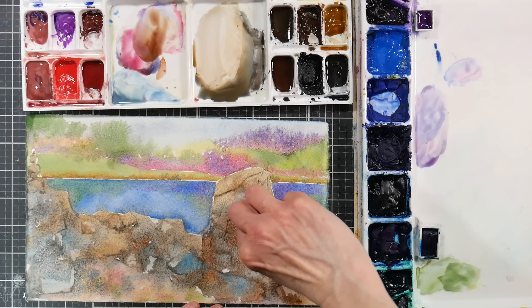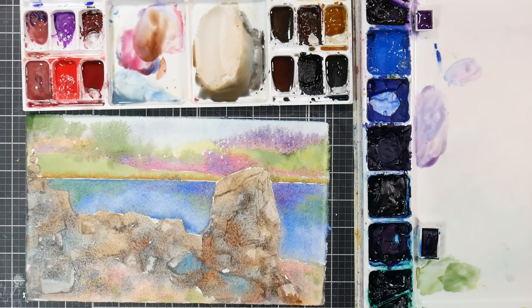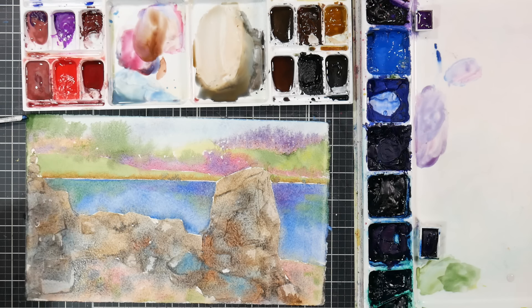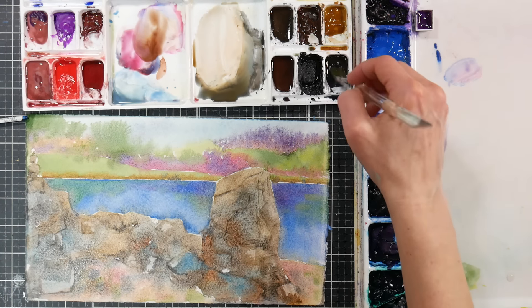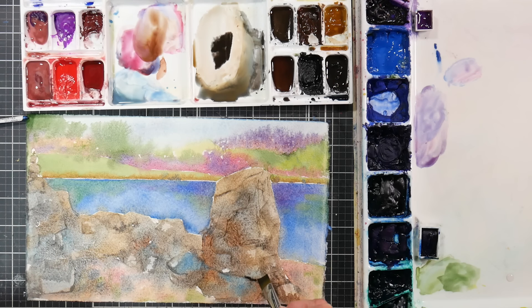I have several scrapers and I'll grab different ones for different widths and different effects. You'll get different bleaching effects and different wipe-out depending on how dry it is when you go in and scrape. If it's really wet, you're going to get more of a scrape and scratch — like scribing of the paper. If it's wetter, you're going to get more of a squeegee. If it's completely dry, you're not going to get much. Now I want to go in with my small half inch flat and go with that darker color to throw in some little shadows.